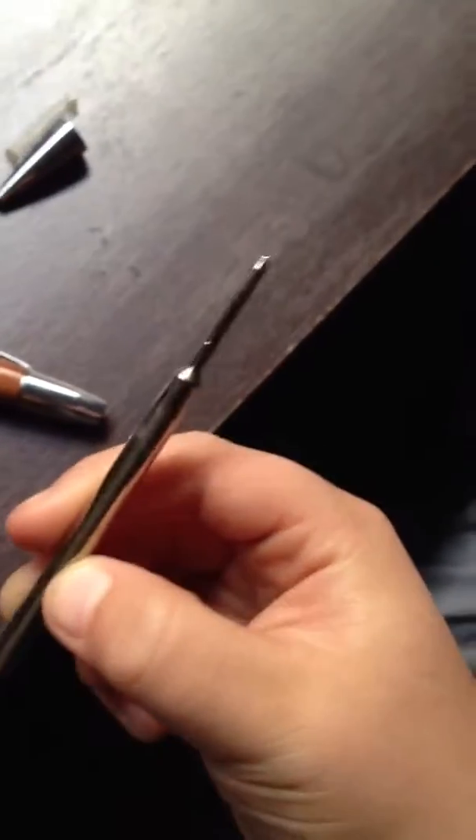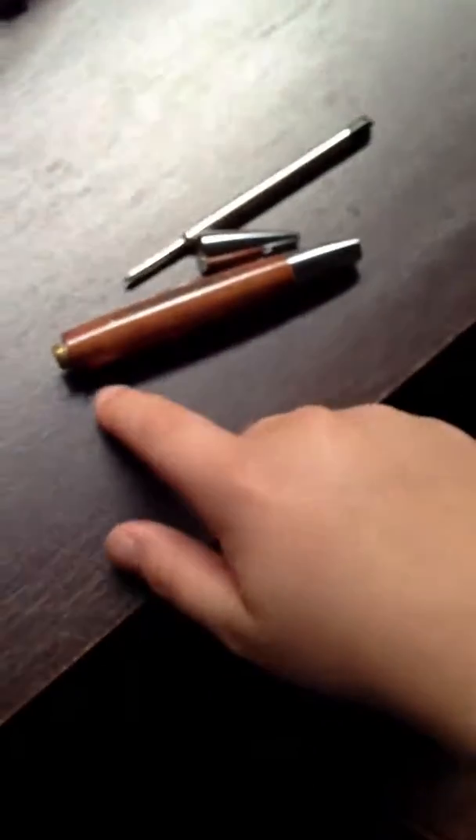Hi, and today I'm going to show you how to put a pen back together. Here is the wooden metal part. Here is the point with the ink. Here's a spring which acts like a valve to push this point out of the pen, which should be this way.